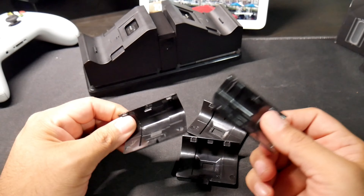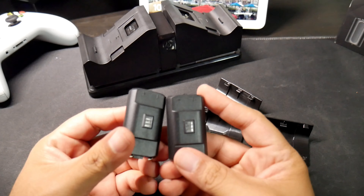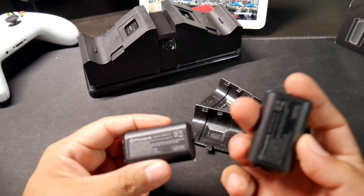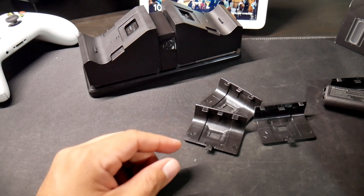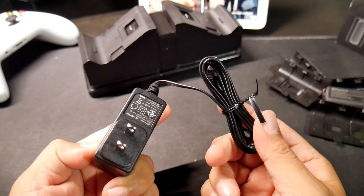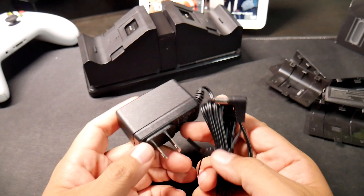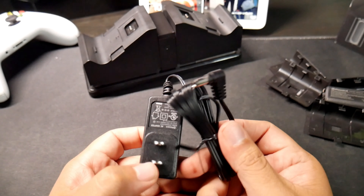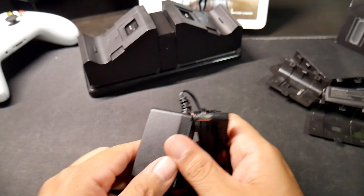I'm just going to have to figure out which one is for which controller, which should be pretty easy. They also include two batteries — these are 1100 milliamp batteries, so that's not bad for a small battery. And of course also the power adapter, which I wish had a micro USB or USB Type-C instead, but it is what it is.